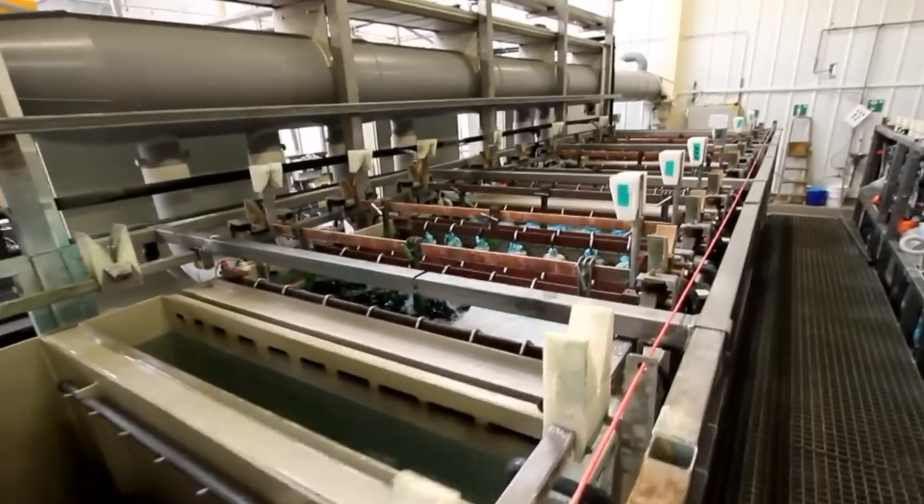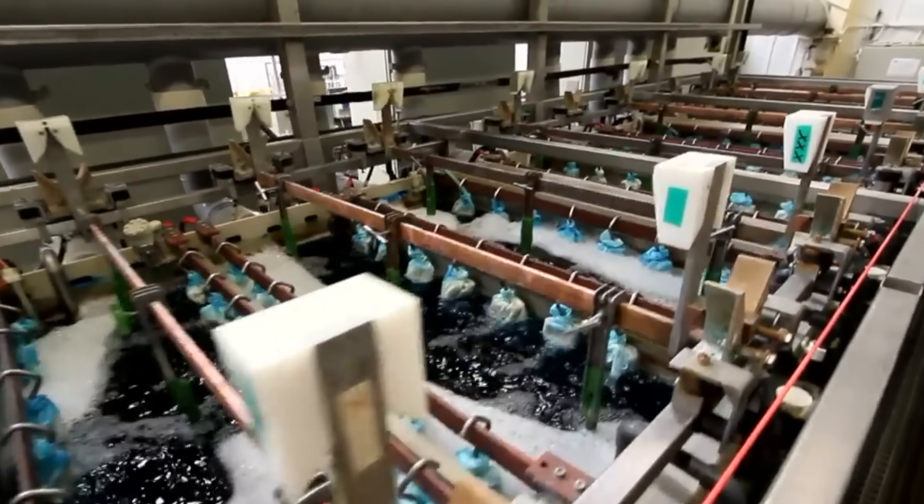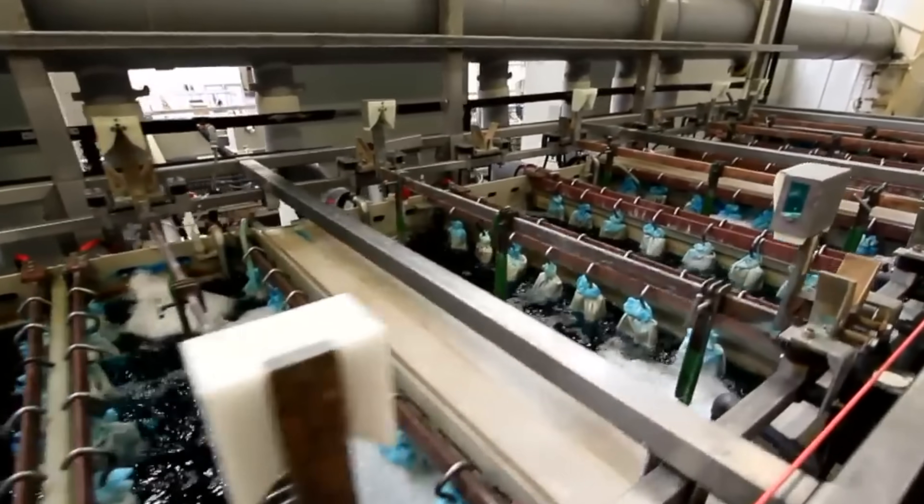This requires a lot of chemical baths, time, and manual work and application. It just doesn't feel like the 3D printer future that I want from this process, so while possible, I don't really think that's super viable.